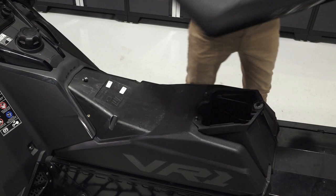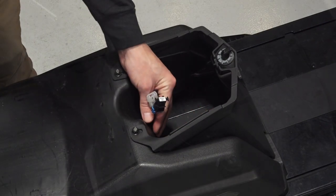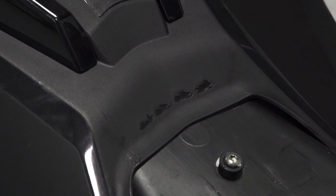Underneath the seat you'll find a storage compartment, accessory plugs, and the evolution of Polaris snowmobiles.